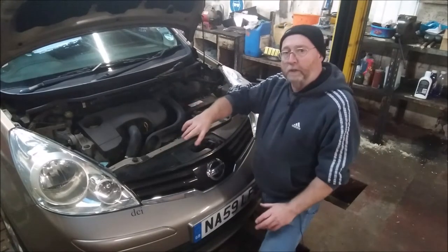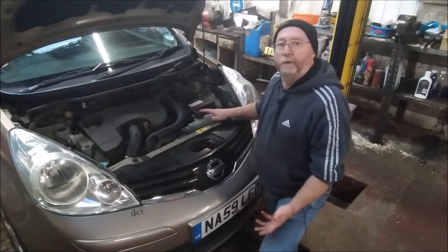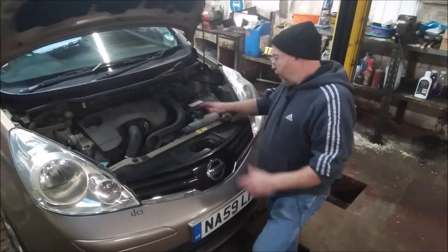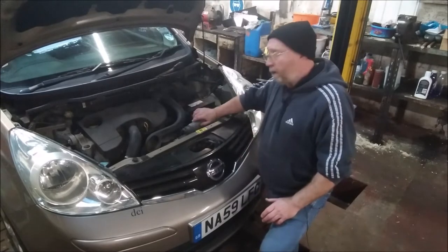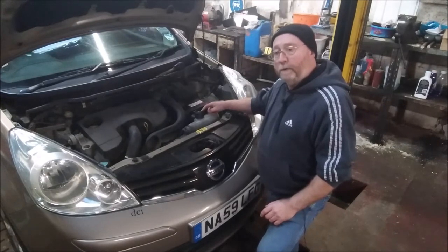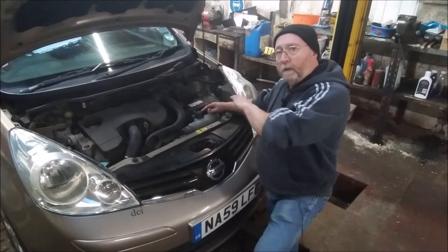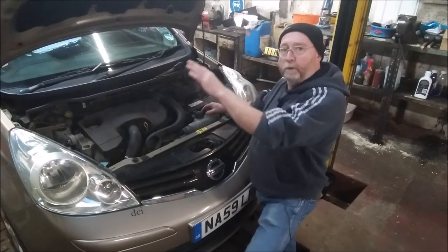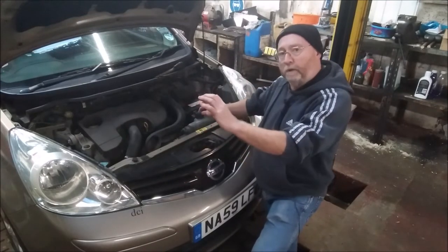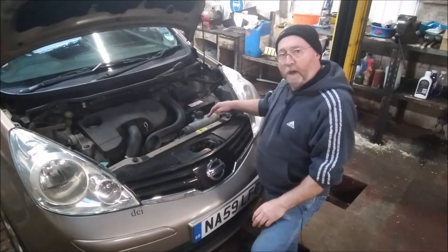Water expands when it gets hot, it overflows. In the old days it used to overflow onto the floor, but now it overflows into what they call the expansion tank, which has a pressurized cap on it, so that when the engine cools down the expansion tank puts the water back into the radiator. So the radiator should be full all the time, and you just need to check the expansion tank.